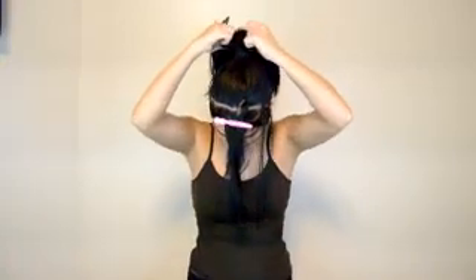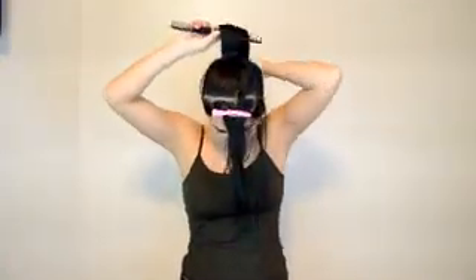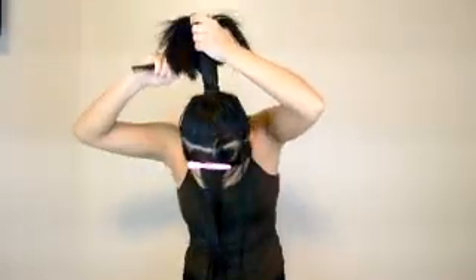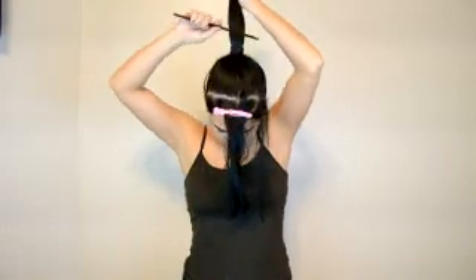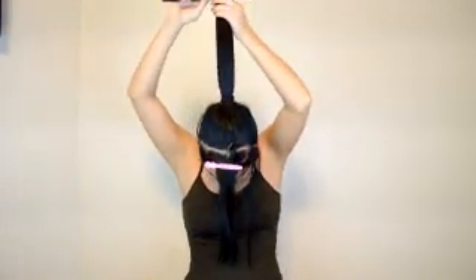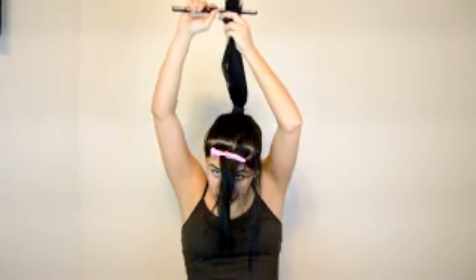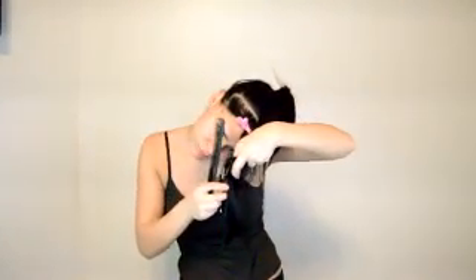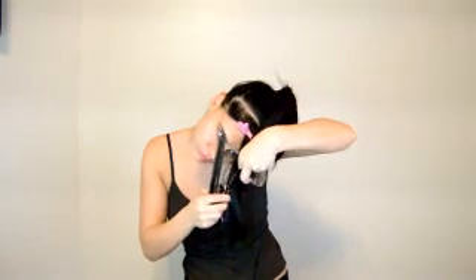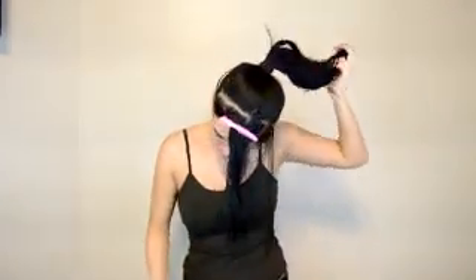And then after you do that, you slowly move it further up. And if you want a softer look, you can either point cut, or you can take your thinning shears to it.